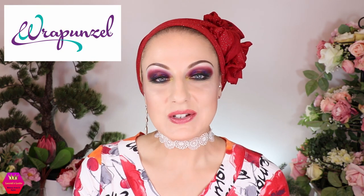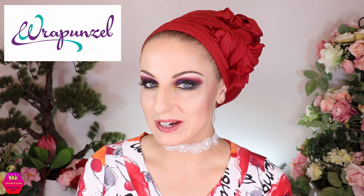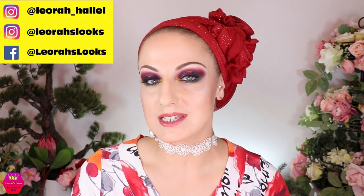Hi my lovelies, welcome back to my channel! For everybody who's new, I'm Leora and I'm so glad you found me. Welcome to today's video, which is going to be a collaboration video with Rapunzel. Today we're not going to do a wrapping tutorial — we're going to do more of a vlog-style video with my own scarf collection, which includes my personal collection and also my collaboration Rapunzel collection.